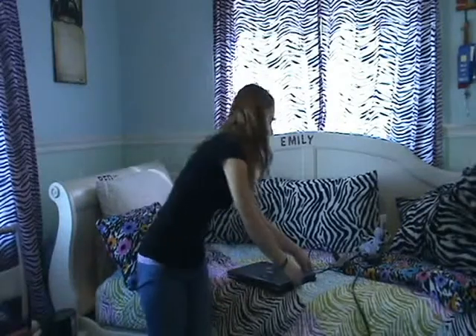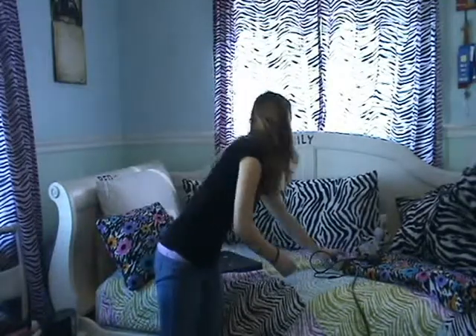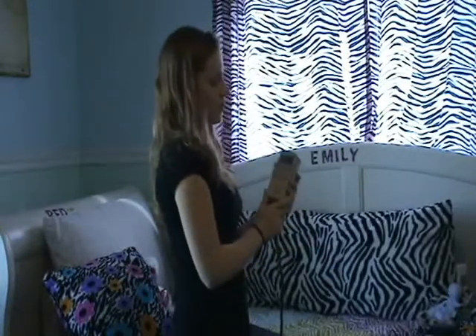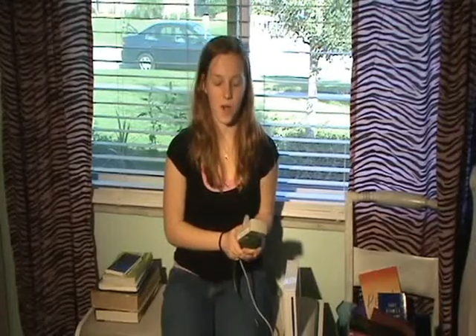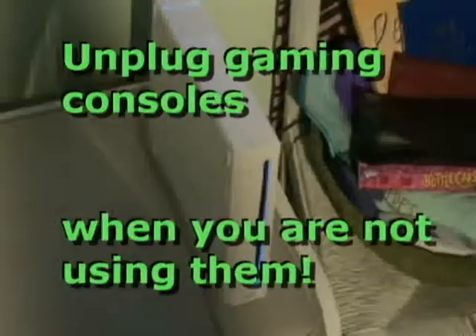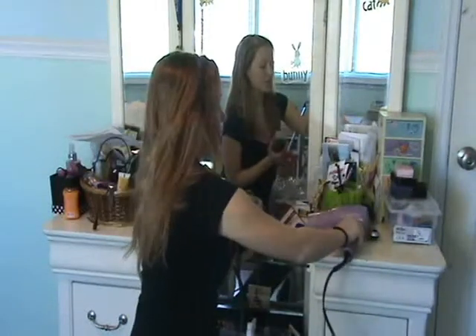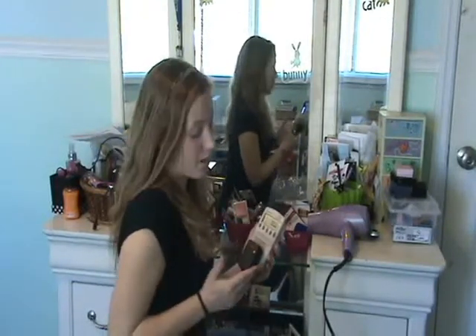Did you know that even when your laptop is unplugged, it's still using energy? Once I unplug it, the Kilowatt shows zero. When the Wii console is on, it uses 12.8 watts — it uses the same amount of energy even if I walk away. My blow dryer uses almost 1,500 watts when it's turned on. When my blow dryer is turned off, it uses zero watts, even though it's still plugged in. So I'm not saving any energy by unplugging the blow dryer.